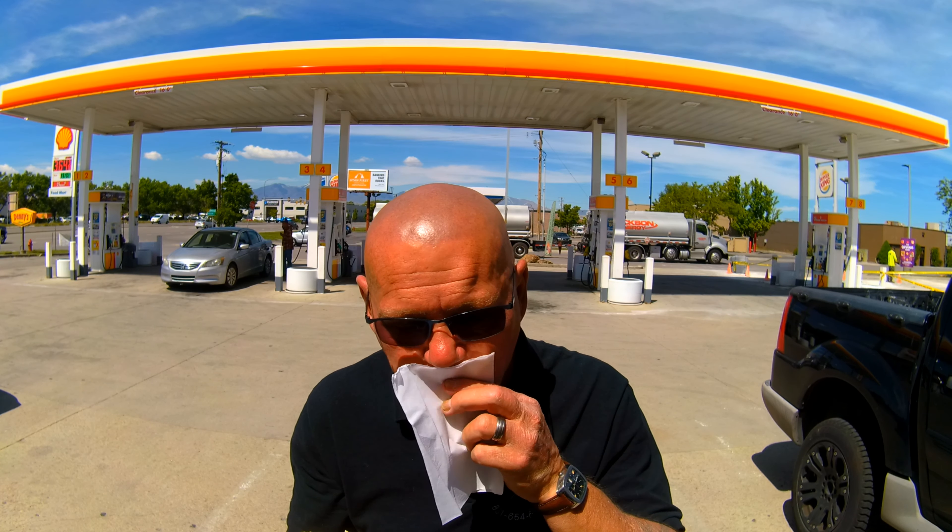Biscuits are kind of like eating paste, they're kind of like eating glue. So of course I had to get my zero sugar Powerade — you're going to need something to drink if you're eating one of these.